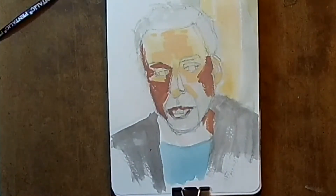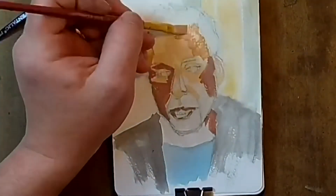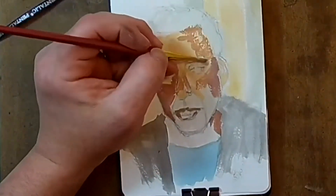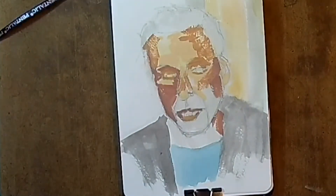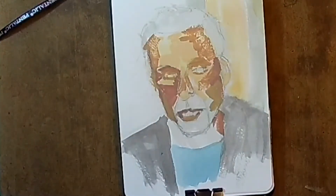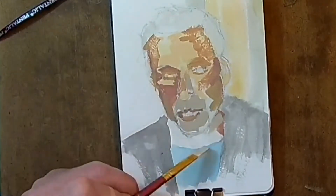My glasses broke — right in the middle. And I can't even duct tape them back together like Harry Potter. So I'm wearing prescription sunglasses for at least another week or two. This is my first painting done in my studio, so the lights are bright. I can somewhat see, but my glasses have a brown tint.